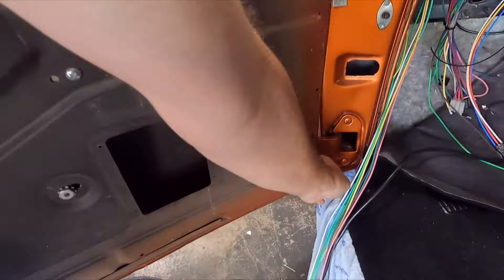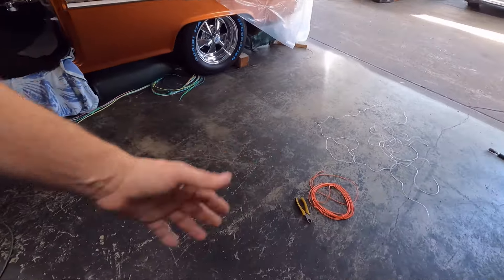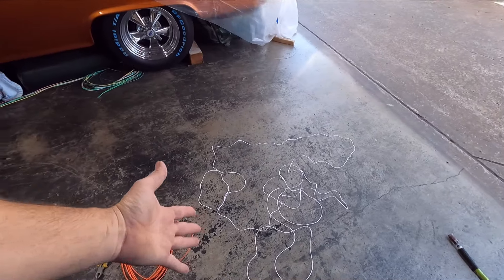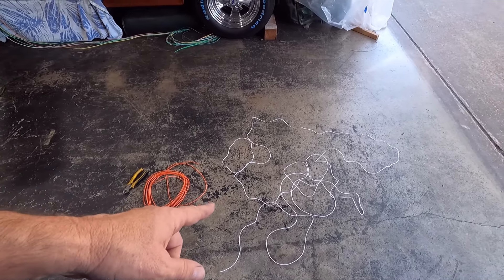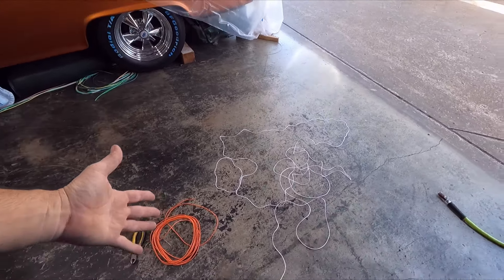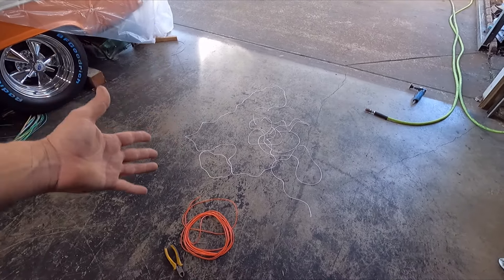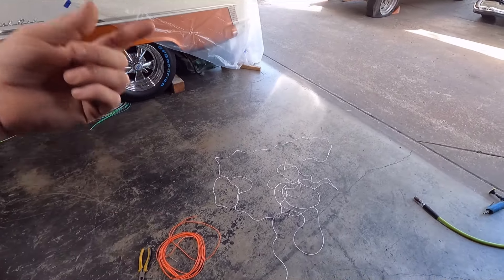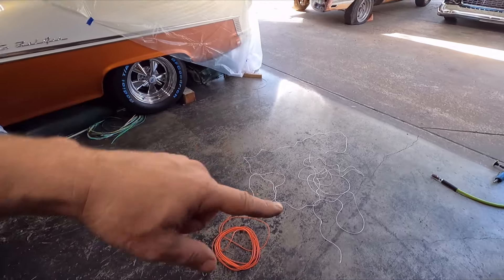I'm getting ready to start wiring up — I've got to build a custom dome light harness for the rear of the car. This 21-circuit Easy Wire harness actually comes with a white dome light wire in the tail harness, but they don't give you the power one, so I've got to basically build it. These 55s have two wires for the dome light — an orange wire and a white wire. I got a multi-pack from eBay, like seven or eight different colors all cut to the same length, pretty inexpensive. I mainly got it for the blue wire, green wire, orange wire, and white wire to wire up the temperature sender, oil pressure sender, and dome light.